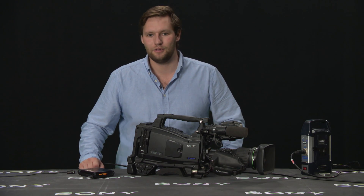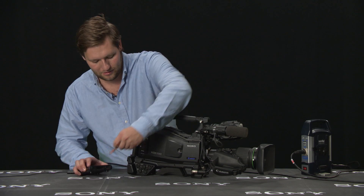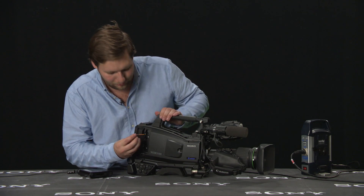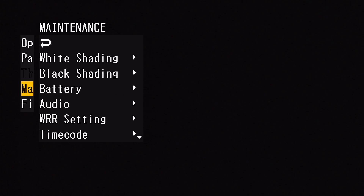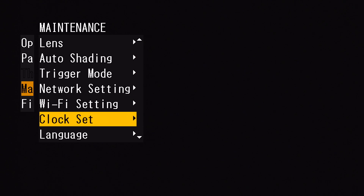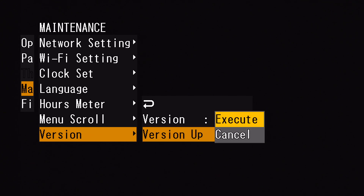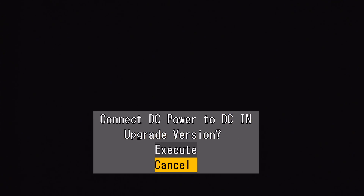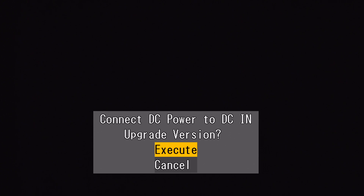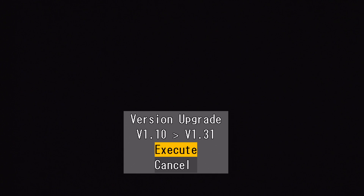The camera and card are now ready for a firmware update, so we can take the card back into the camera. I go into the menu, down to maintenance, version, and version up. Press execute, connect the power to DC — we've already done that — and upgrade to version 1.31.